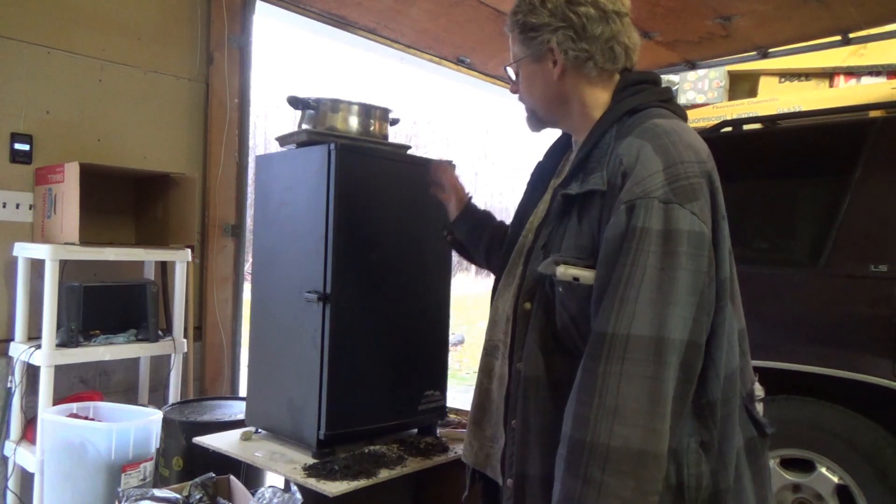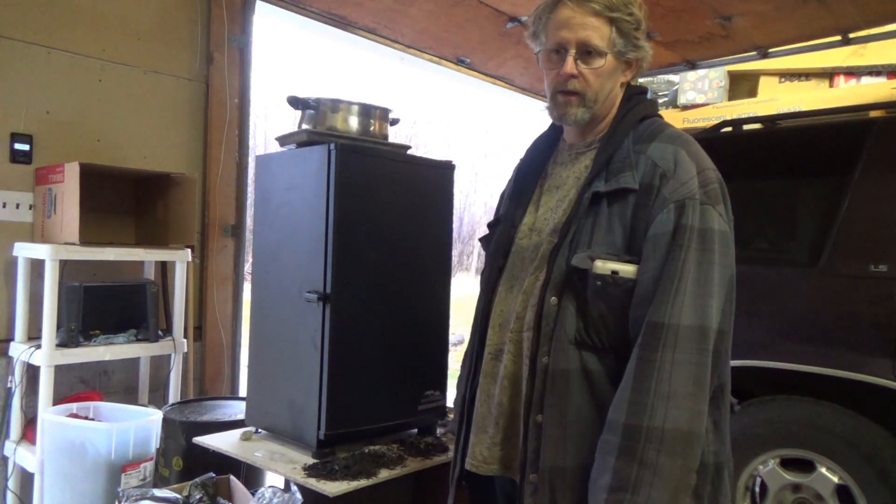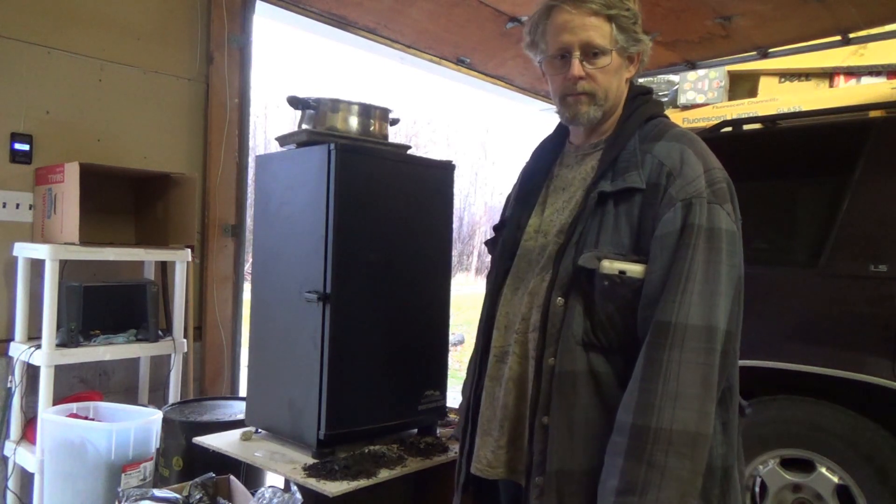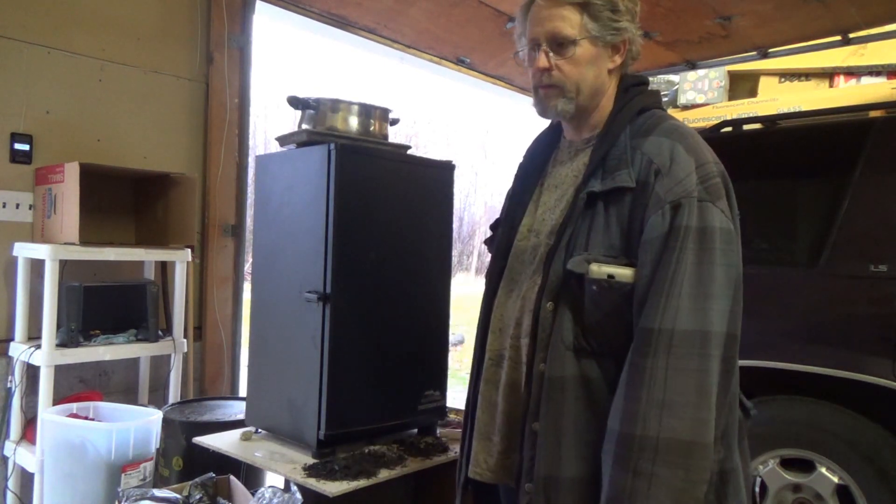I have it set for six hours. I'm going to come out here and check about every hour, make sure there's still plenty of wood chips in there, and we'll see how they look when they get done.